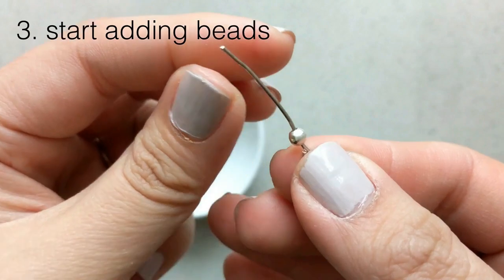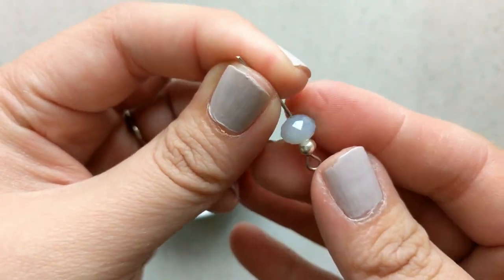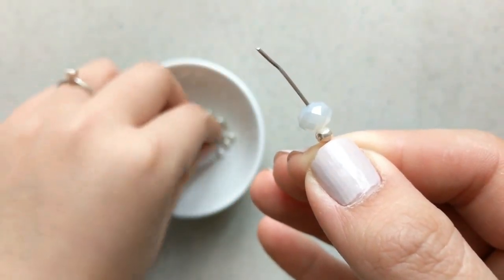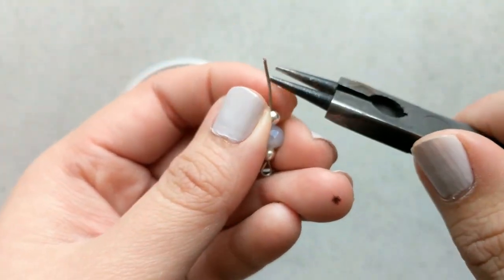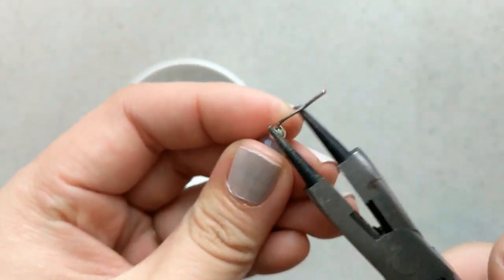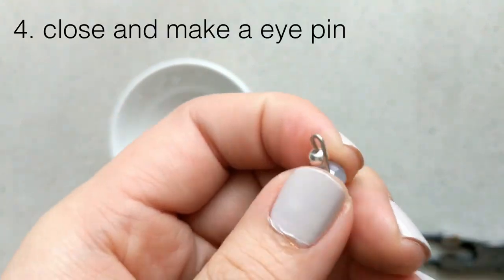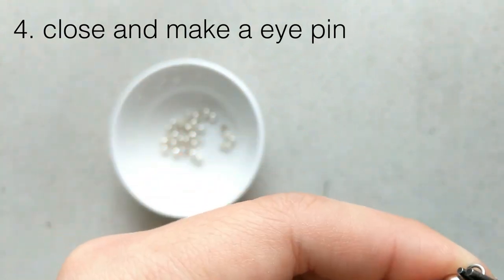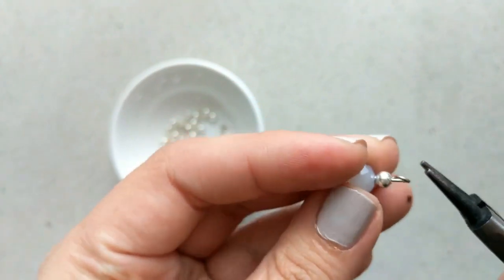Now we're going to start adding the beads. I like to put a spacer bead — in this case a silver one — and then add the facet beads. Anything with little ridges and those kinds of colors are called facet beads. It's great to know that term if you want to buy them online; Etsy is a good place to find them. In my case I put three on, and then I close it off the same way we made the eyelet at the beginning.